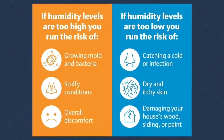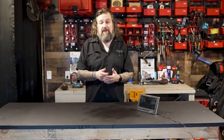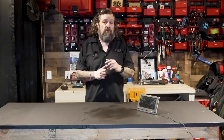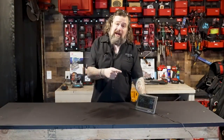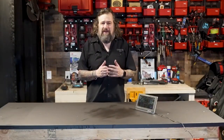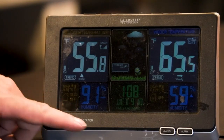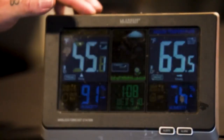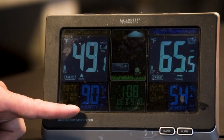Here's what I recommend: if you've got a smart thermostat, that will at least tell you where the humidity is right at the thermostat. But for a crawl space, basement, or other areas in the home, you really want to measure it. Jump online and get one of these outdoor weather stations — they're very inexpensive. You can take the sensor and put it in different places to see what conditions are like.